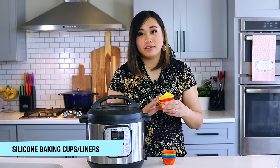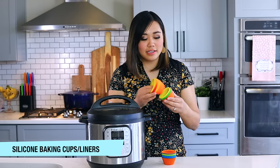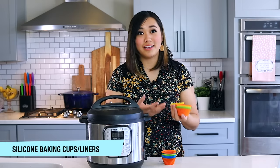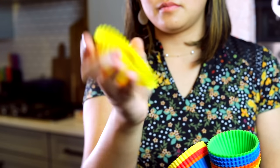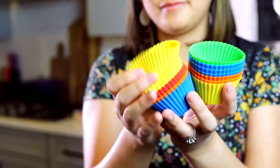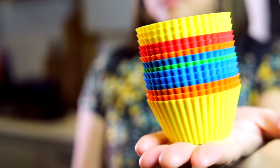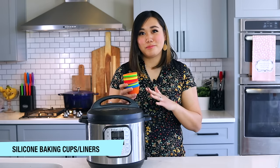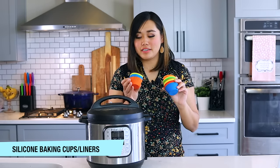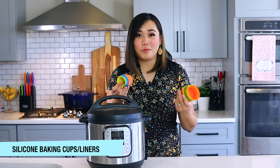Silicone muffin liners are a great alternative to the egg bite molds. You can fit more of them and they're more versatile — use them for muffins, cupcakes, kids' bento lunches, egg bites, mini cheesecakes, or mini meatloafs. I like using products you can use in more than one way because you get more bang for your buck. I got mine years ago at an M&M store in Vegas, but I've linked to similar ones below.